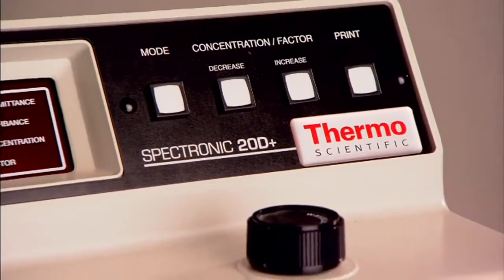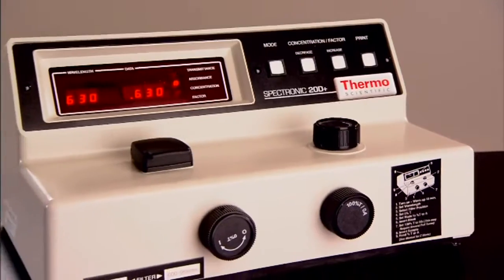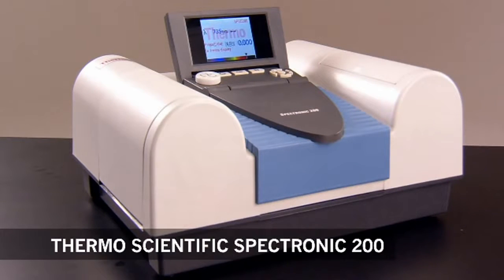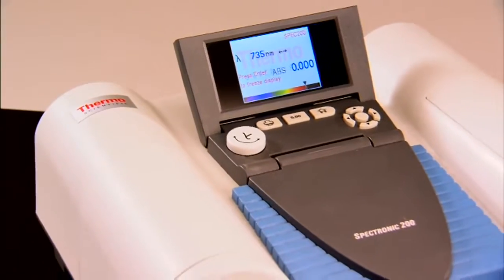Based on the Thermo Scientific Spectronic 20, the most popular instructional spectrophotometer of the last 50 years, the Thermo Scientific Spectronic 200 will become the new standard of the 21st century teaching laboratory.